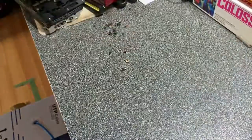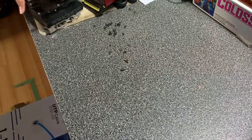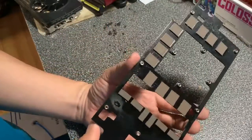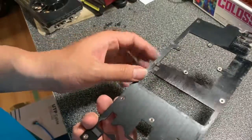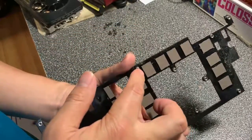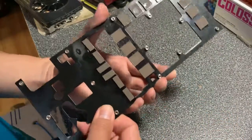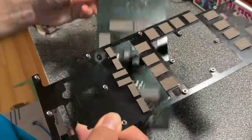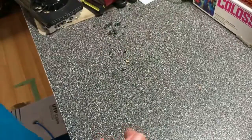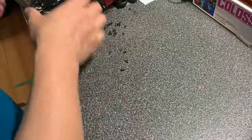I have another panel on the other side of the board — similar idea. There are some heat-release pads on it as well. Both of these panels are purely metal, and together they cover both sides of the board.